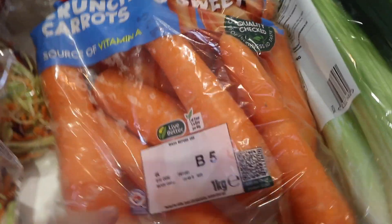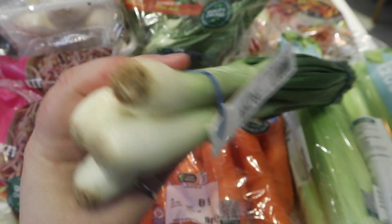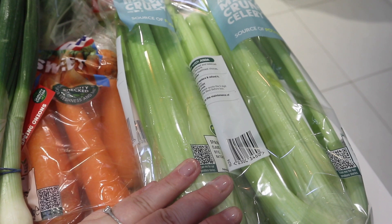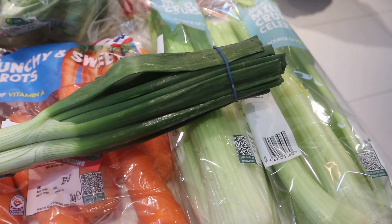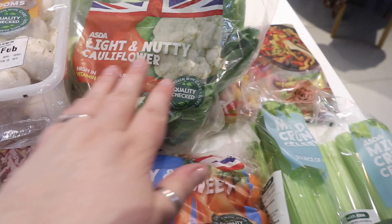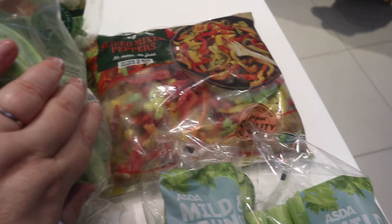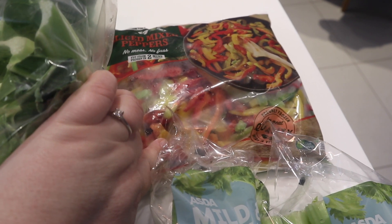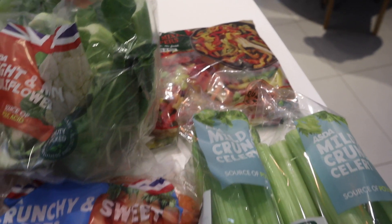Some carrots, because a nice bit of raw carrot to chew on like Bugs Bunny keeps you healthy. Some spring onions — I like them in my salads and stir fries. Some celery because it's nice with hummus and it's super healthy. I've got a couple of cauliflowers — I like that roasted or stir fried. And last but not least, a little bag of frozen mixed peppers because they're handy to put in my beef goulash — that's what my mum uses.